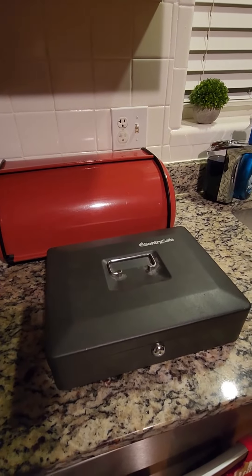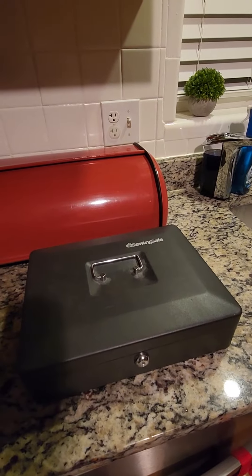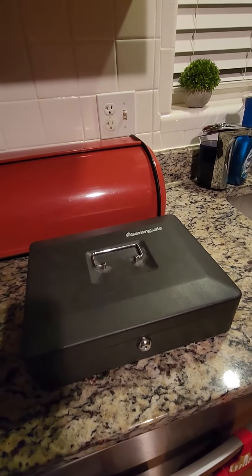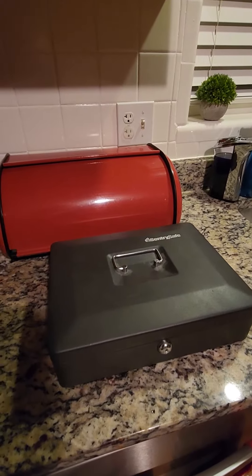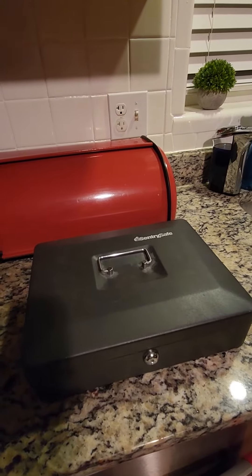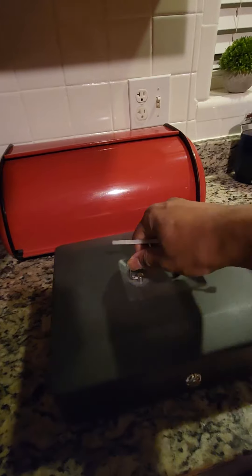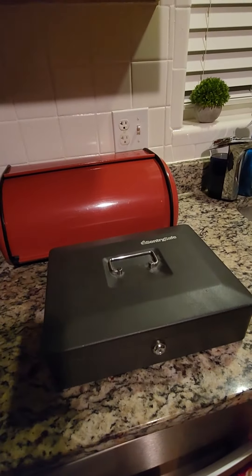All right YouTube, I'm gonna show you how to get into this Sentry Safe CB12 cashbox. No special tools involved — none of those body pins and all that. I lost the combination a while ago, but here we go.